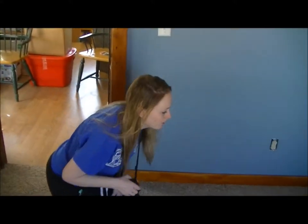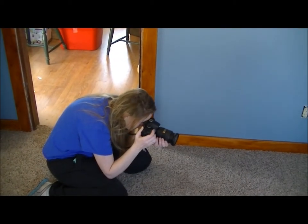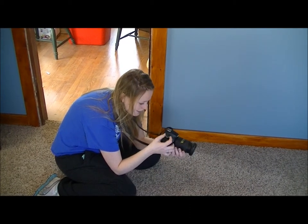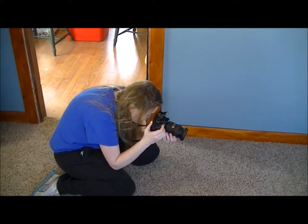So I'm going to get down low while she's drawing and take a picture — of course no flash because we have natural light coming in. Okay, and now I'm going to turn the flash on just to show you the difference.